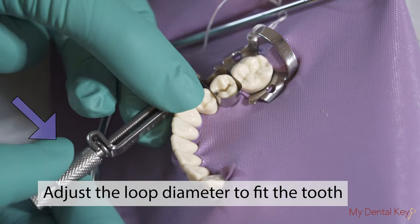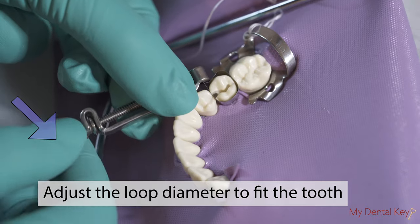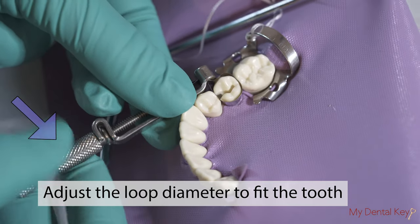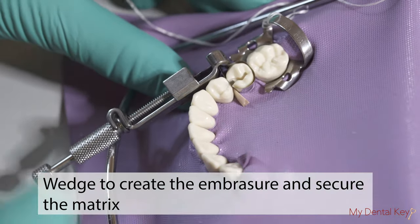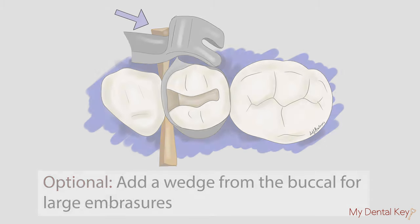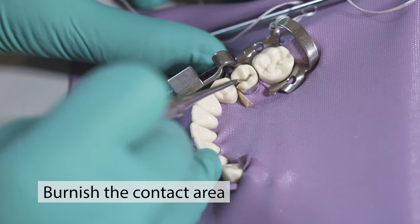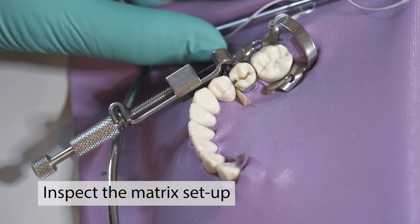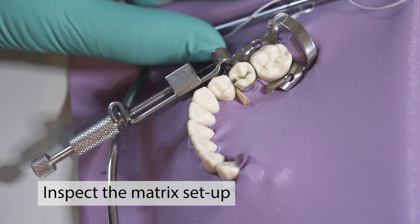Adjust the diameter of the matrix loop around the sides of the tooth by turning the adjusting nut in a clockwise direction. Place the wedge to create an embrasure and secure the matrix. Optionally, you may also add a wedge in from the buckle in addition to the lingual. For larger embrasures, burnish the contact area using a hand instrument. Then, inspect the matrix setup to ensure that all edges are sealed around the tooth.